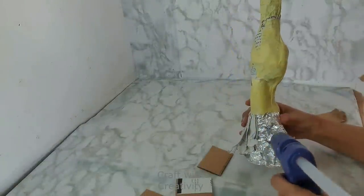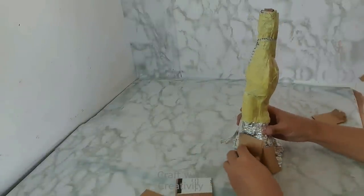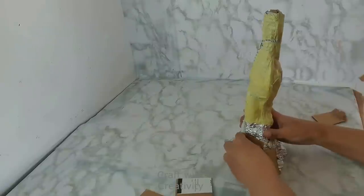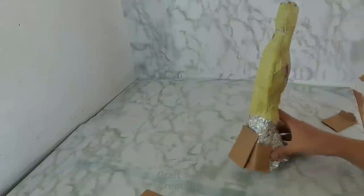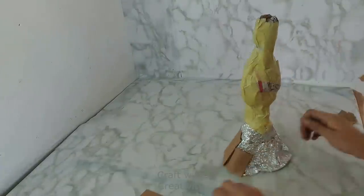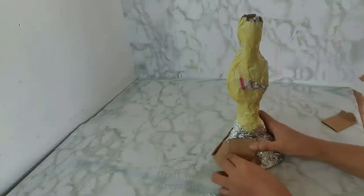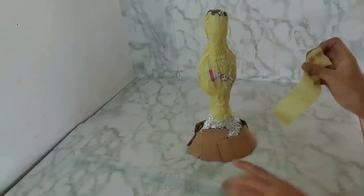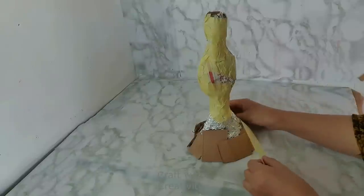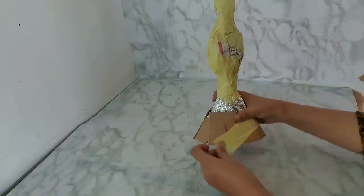Then on the bottom I will be using some cardboard pieces for more stability, instead of having just foil or newspaper on the bottom. This cardboard piece will give a nice shape for her dress as well and more stability to stand properly. Then I will be covering these pieces of cardboard with masking tape all around.